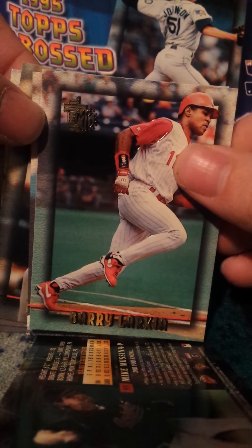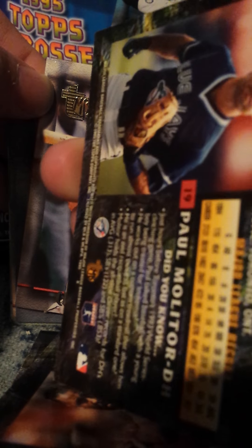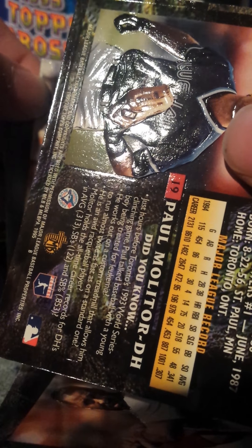And then you see here's the normal base cards — you can kind of see, and even feel it on the back, how the design stands out. It sticks out on the cards.